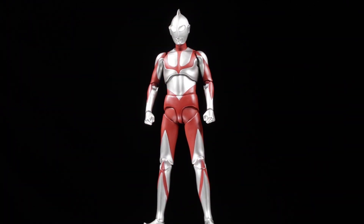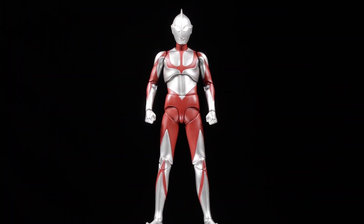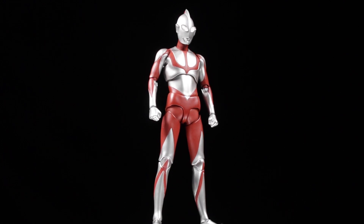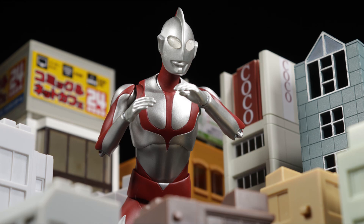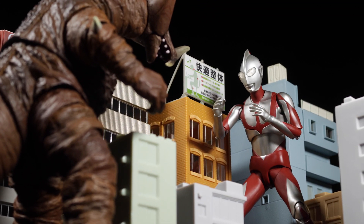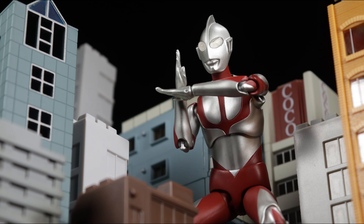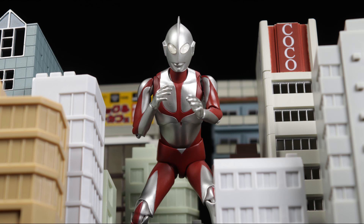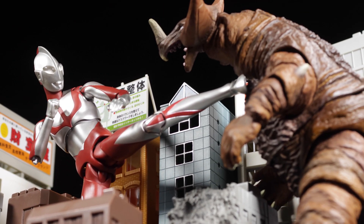As a whole, Ultraman turned out to be absolutely fantastic. The sculpt is well done, the paint apps are clean, we have some good accessories, and Ultraman is fully poseable. I really wish we would have gotten a Specium ray effect part to complete the package, but I'm sure they'll include one with a future release. I love this figure and I absolutely recommend picking up Shin Ultraman.